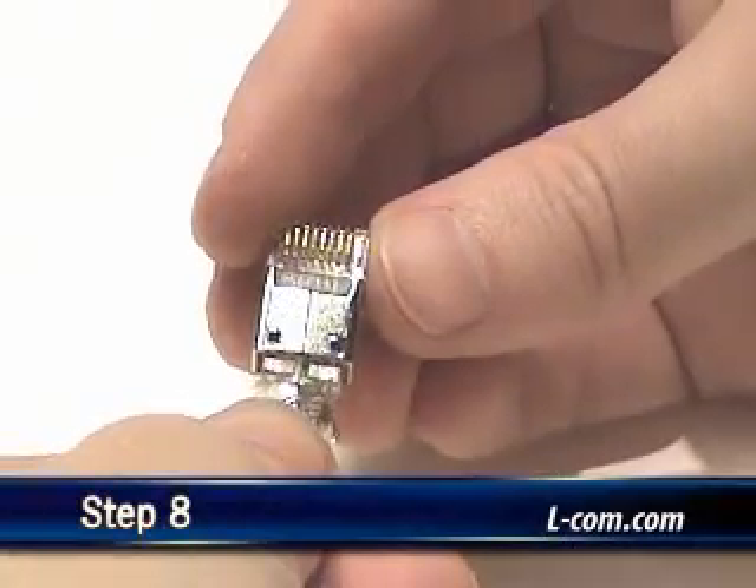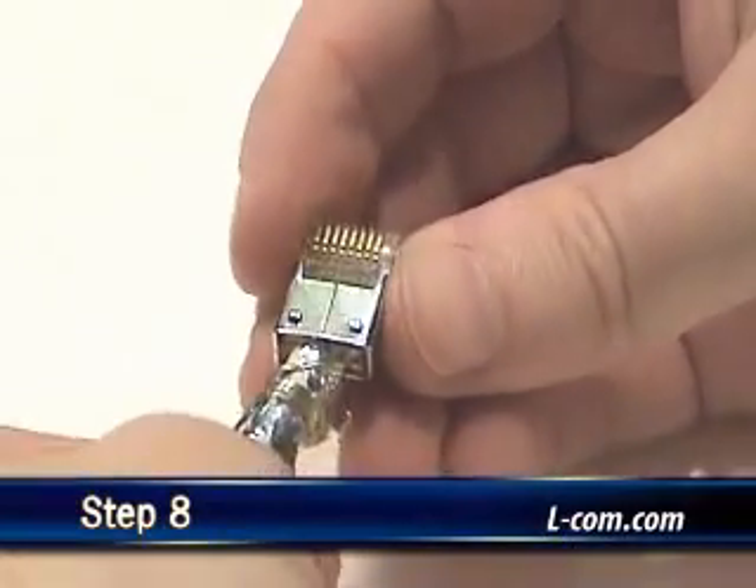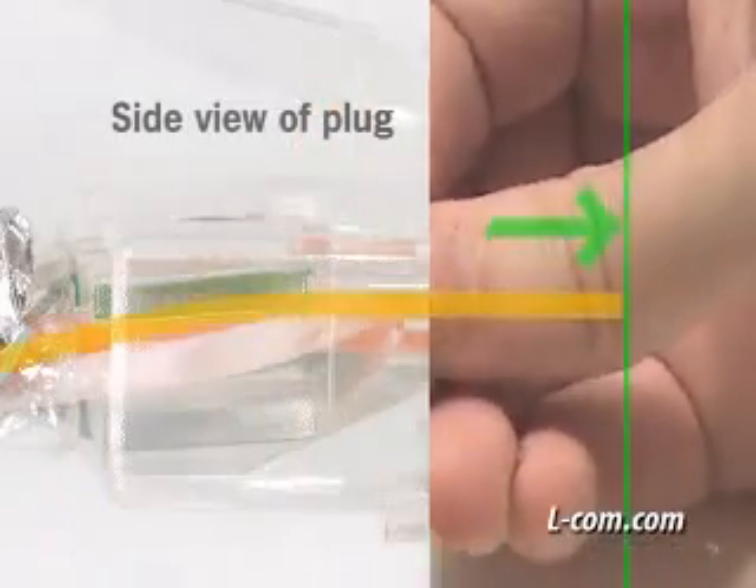Insert the prepared cable with the management bar into the plug body. Be sure to get the cable pushed all the way to the front of the plug.